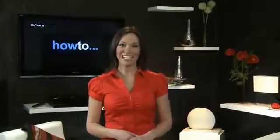Hi, I'm Alex and welcome to Sony How To, the quick guide to making the most of your Sony products. Let's take a look at how you can control some of your Sony devices from your mobile phone.